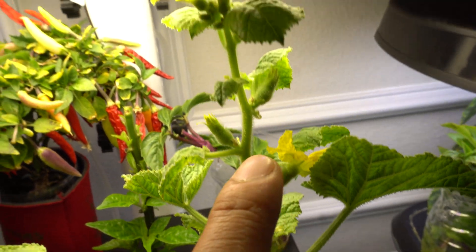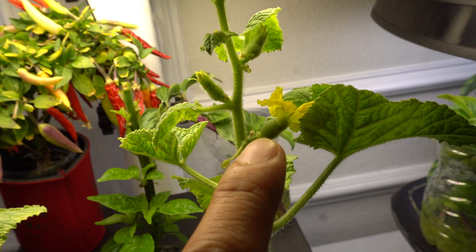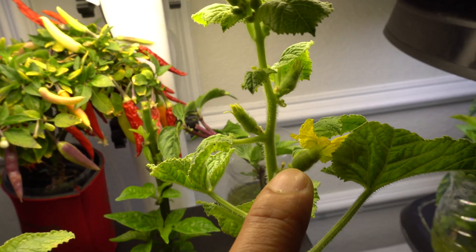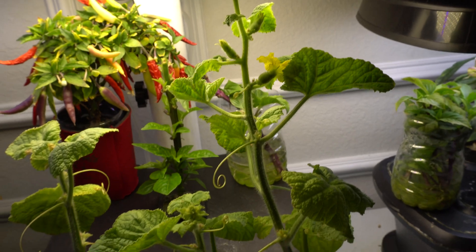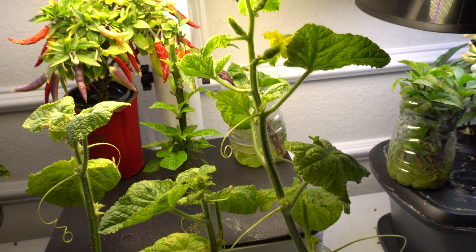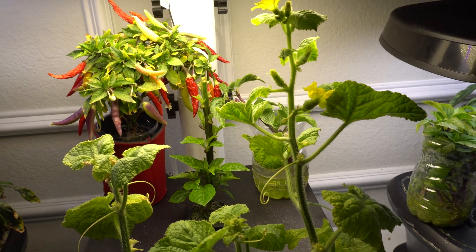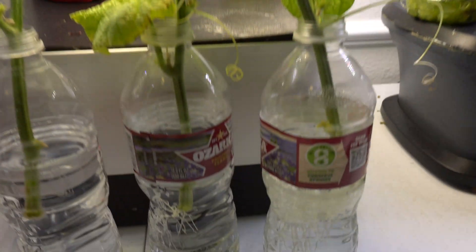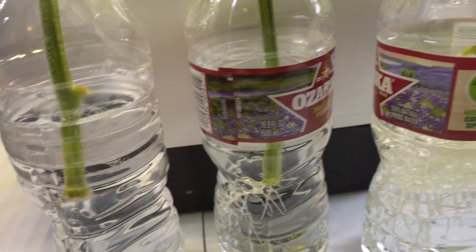Look at this fruit right here — I just pollinated it. That is the male flower, and that is the female flower. When you grow them inside you need to pollinate them manually. I'm leaving this here for now and I'll make space for it soon, then transplant it. It's super easy — you just put it in water and wait.